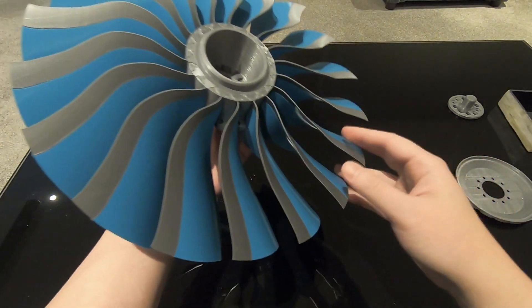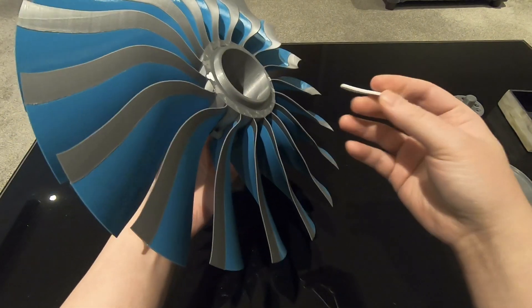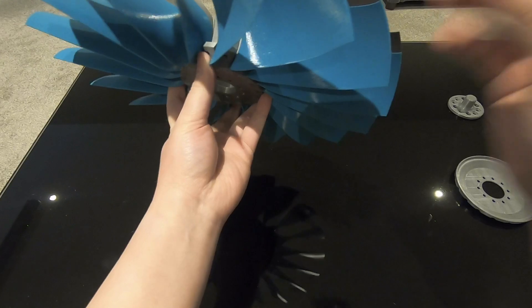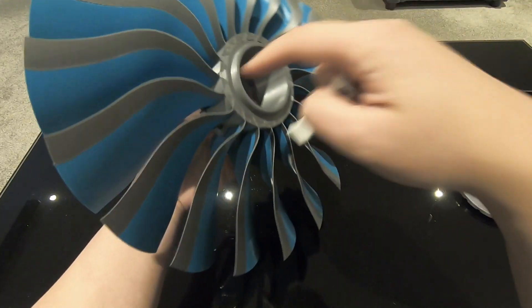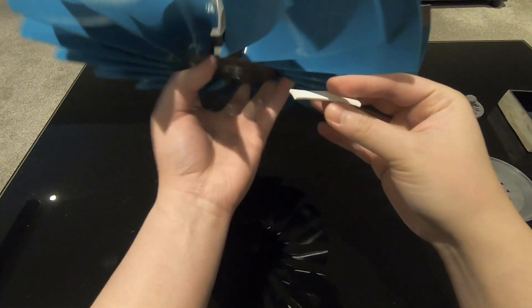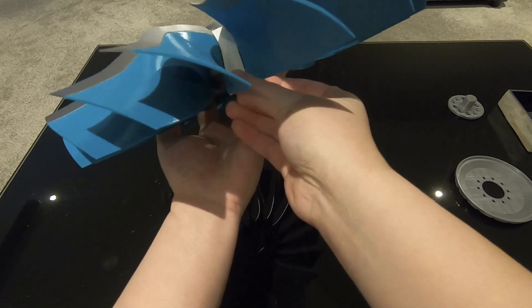Moving on to the next step: fitting the annulus fillers, which are these small bits here. What I have to do is fit each annulus filler into the gap between each fan blade — it's gonna look like this.